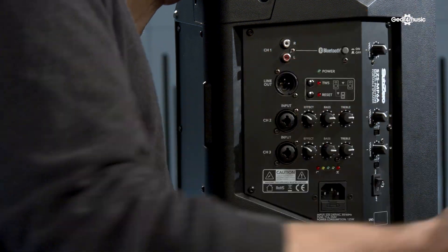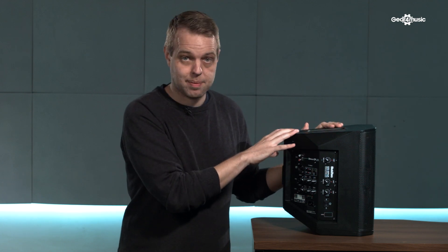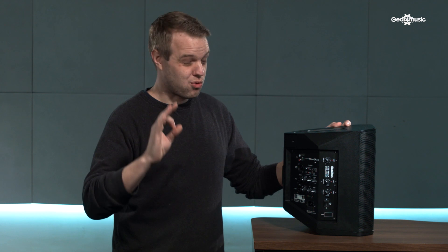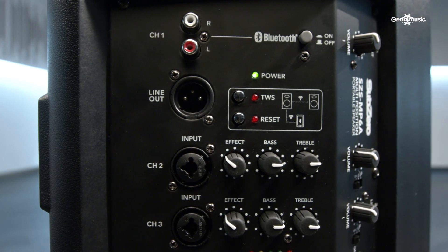The speaker also features TWS, which stands for True Wireless Stereo. The best thing about that feature is that you can connect two of these speakers wirelessly — it transmits the Bluetooth signal from your device to both speakers in a stereo image. If you have two of these you can have them across the room from each other or next to each other. It creates almost a hi-fi sound, making it really good for house parties or presentations where you need a Bluetooth signal projected across two speakers.